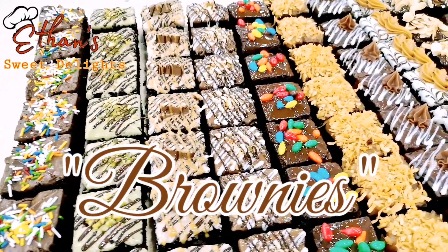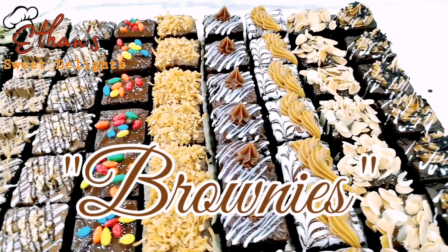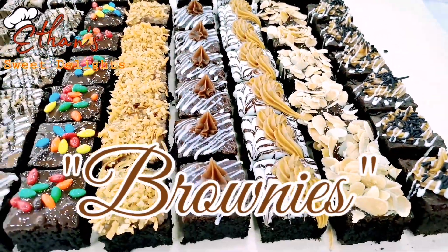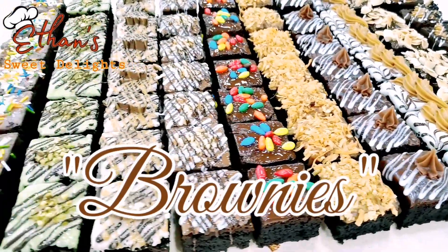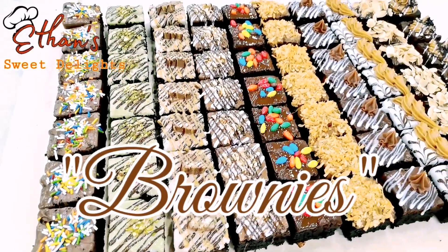Hello guys, welcome back to my channel. We are going to make brownies — a simple recipe for brownies. We are going to make it colorful, delicious, and in 10 different flavors. We are going to show you how to do it.